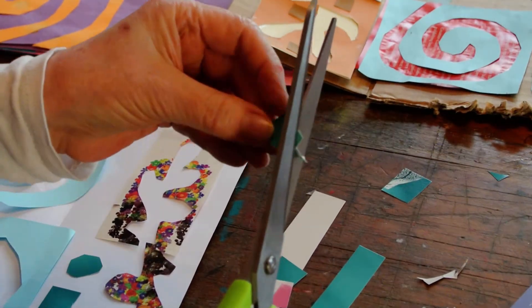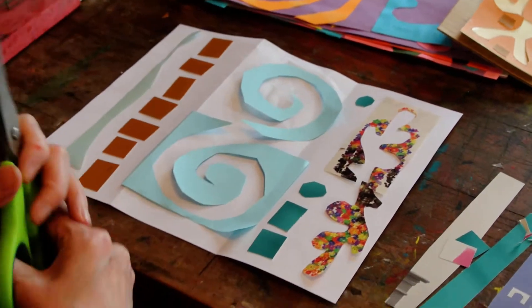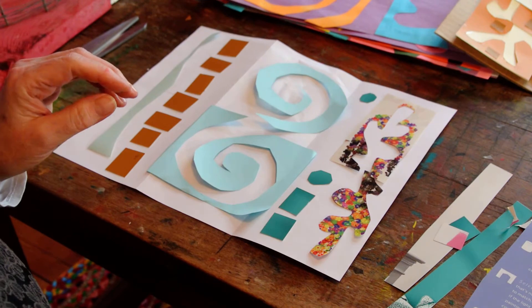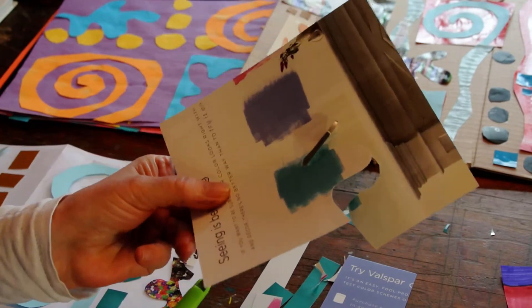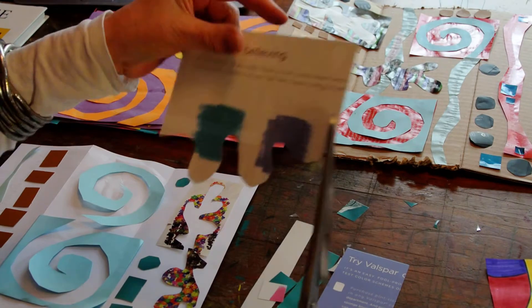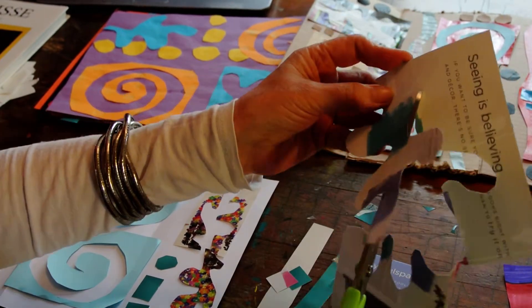I want to show you another shape that Henry used a lot, in case you want to use it yourself. He made a lot of leaf-ish shapes. If you want to try a leaf-ish shape, many people like to draw them first, but you don't have to. If you want to draw first, go for it — and if you don't, just cut. I kind of like just cutting; I think it's a little more free. But if you want to draw, go right ahead. You're the artist — do it the way that works best for you.